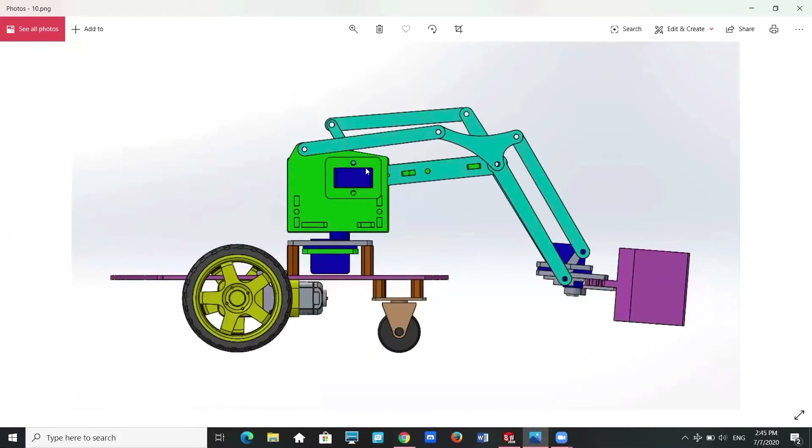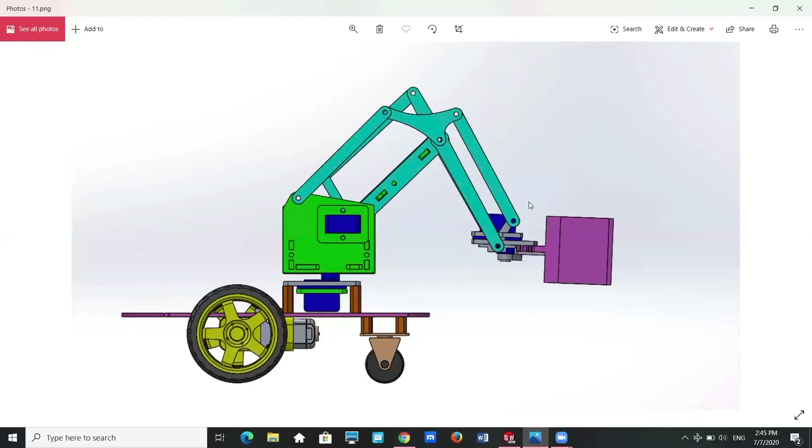The left servo motor controls the forward and backward motion of the robot arm. When the left servo motor rotates anti-clockwise, the robot arm will move forward. When the left servo motor rotates clockwise, the robot arm will move backward.